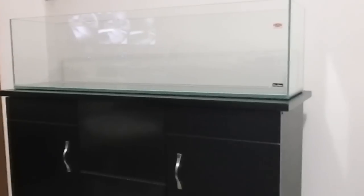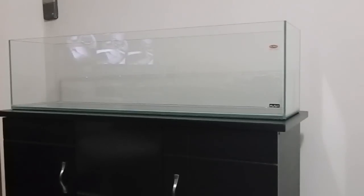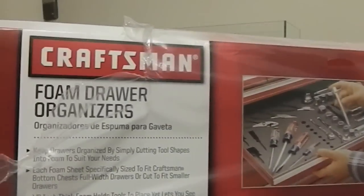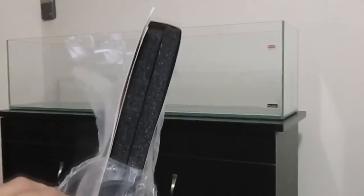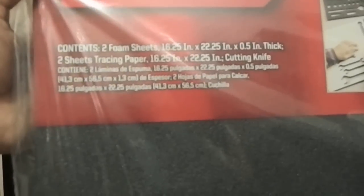I also bought a different type of mat for the sump area. It's also a Craftsman mat but it's a little thicker, because the pumps are going to be down there making a lot of noise. This is a Craftsman foam drawer organizer — solid foam. There are two sheets and I'll cut them to whatever size sump I'm going to be using for this tank.